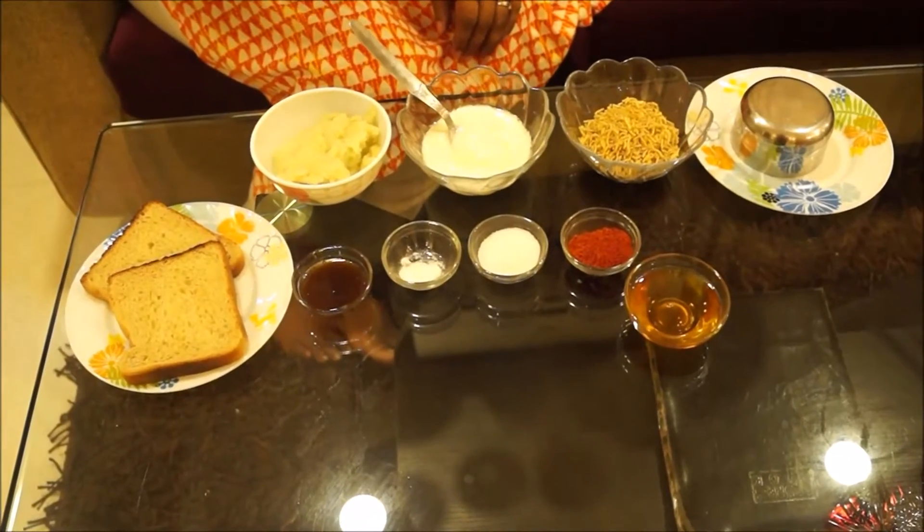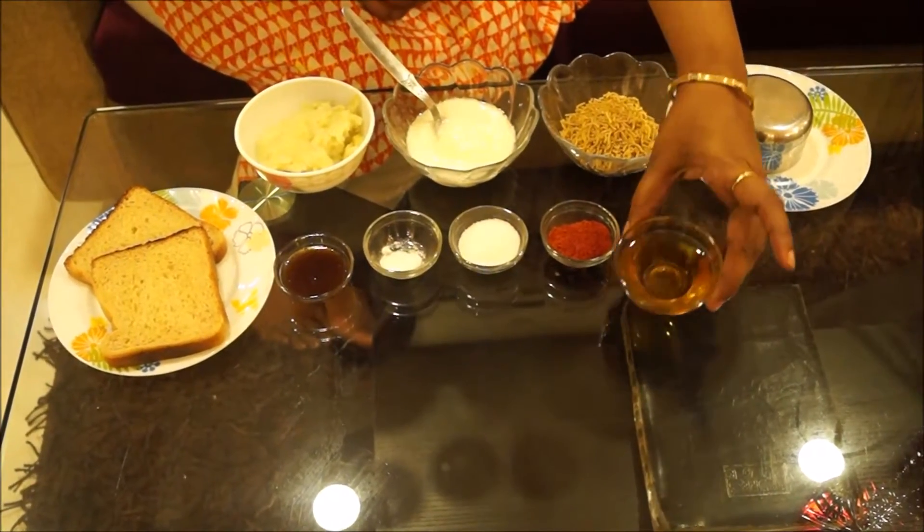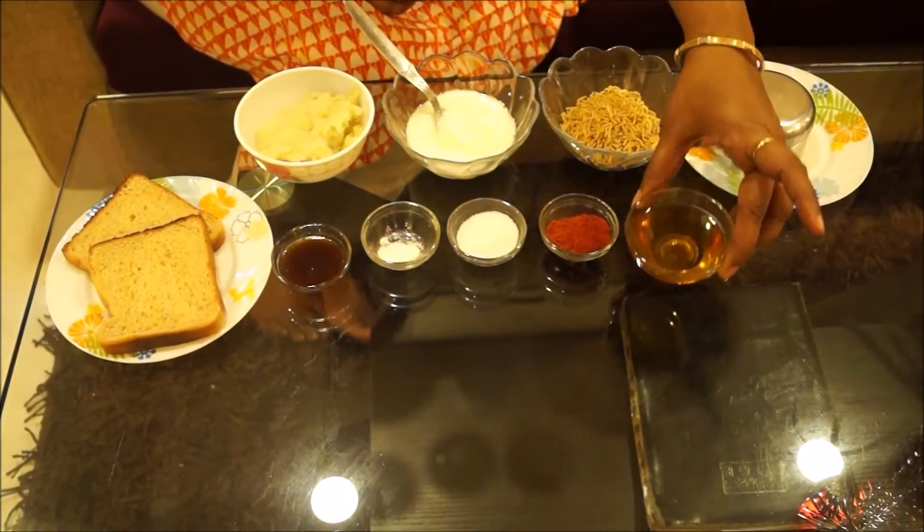Hi guys, today I am going to show you how to make bread idli. So let's start with it. To make bread idli you need 2 tbsp of white refined oil.